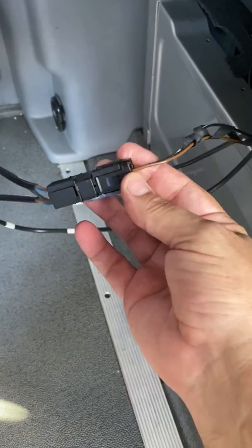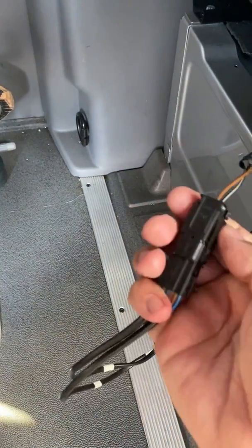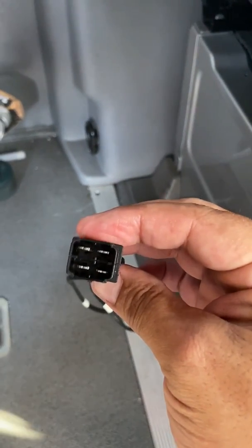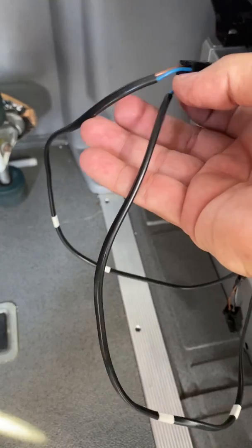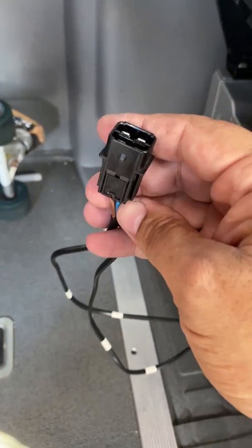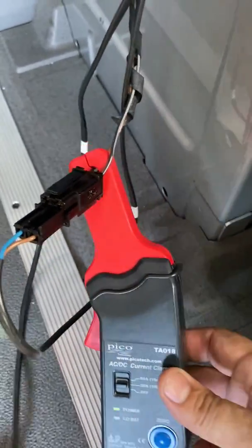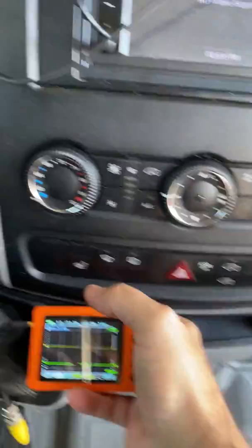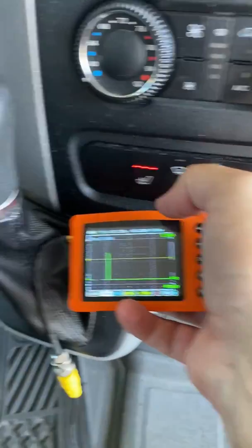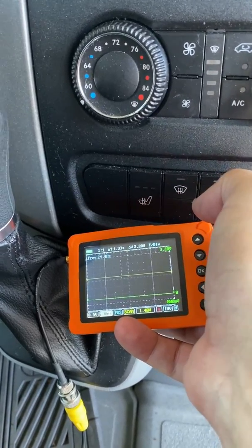So the seat heater connector has two wires going in and four wires coming out. It's two separate connectors, and I can separate the back heater from the butt heater element. I could bust out the multimeter and check the resistance, but I'm lazy — let's just disconnect these and hook one in and see what happens. I've left one unplugged, left one plugged in. There's our spike and the button shuts right off. Hit it again — spike, much higher than the passenger side. Let's switch those plugs.